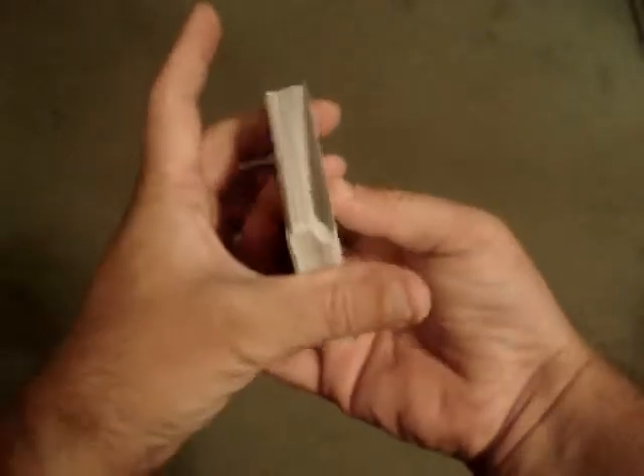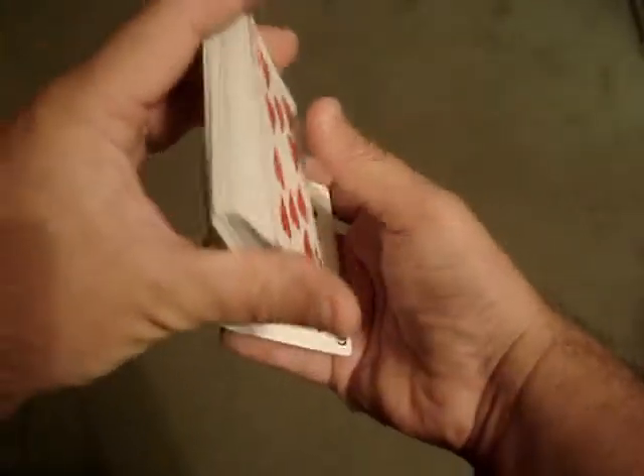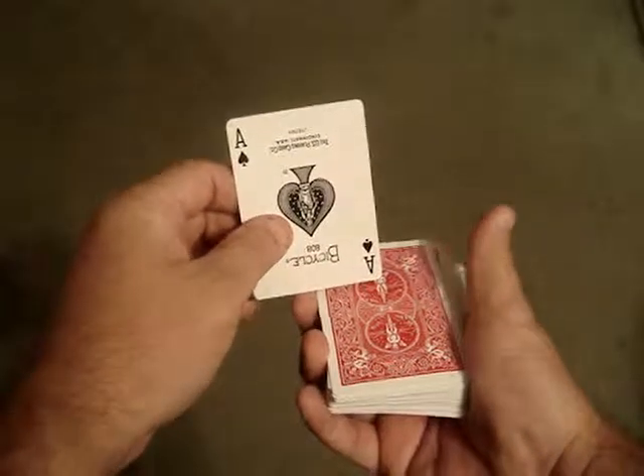The other method is you can squeeze the top and the bottom card, slide them off — so you have the Ace of Spades there — and continue to peel the cards off this way, so you can have a shuffle that looks like you're going back and forth. It's got a nice effect as you're shuffling it up, to maintain the card on the top of the deck.